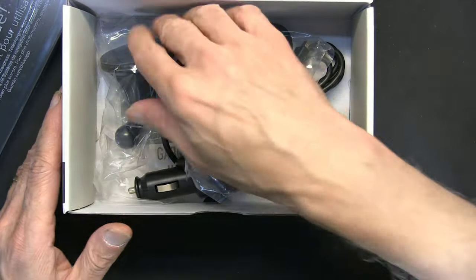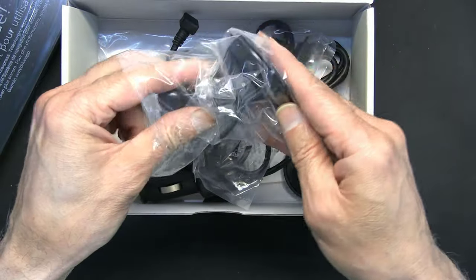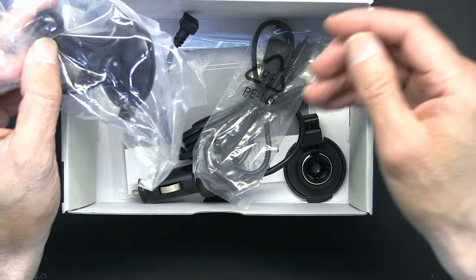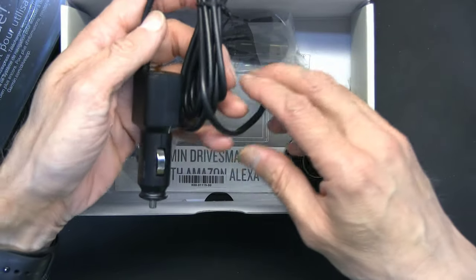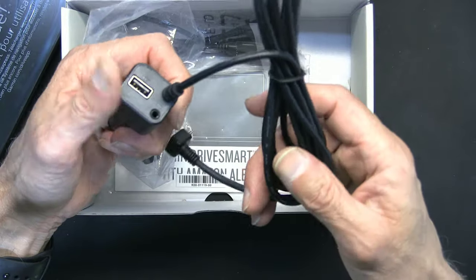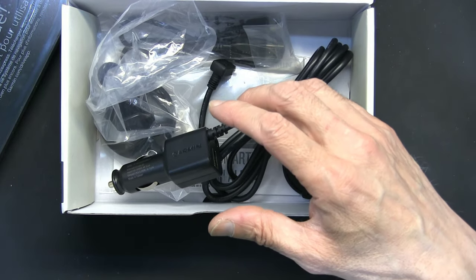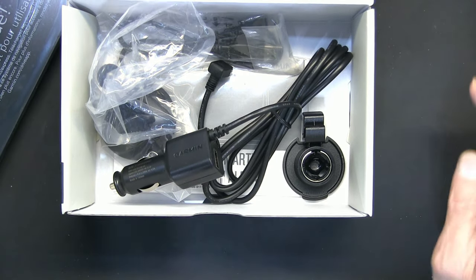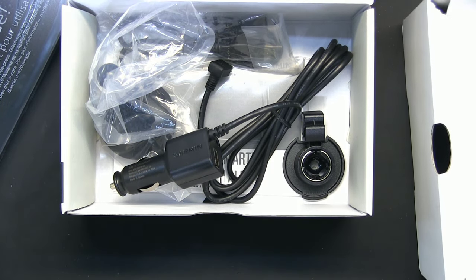We have the suction cup — the good old Garmin windshield suction cup. Make sure you understand that in some places it's against the law to mount this on the windshield. Then you need a different type of mount, for example one of those little plates that mounts on the dashboard. I'm surprised this one doesn't come with one — usually when you buy a new Garmin it comes with that.